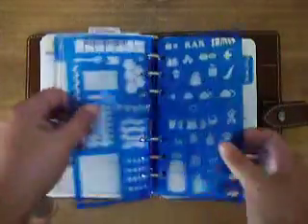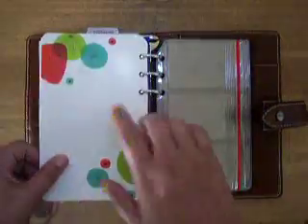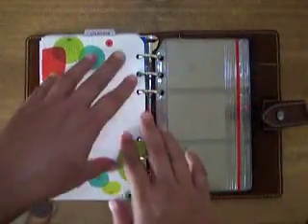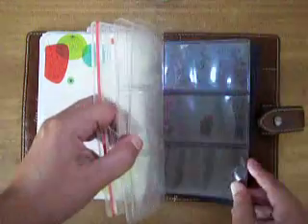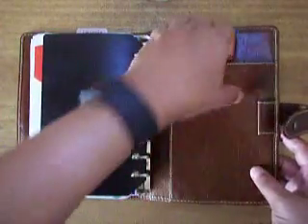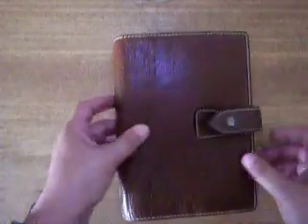Then I have my two stencils right there that sometimes I use. Not always, but they're there if I need them. And then there's the back cover of the binder right there. All of these came with the planner as well, and I'm not currently using them but I just kept them in there. And I don't use the pen loop, ever. So that is it.